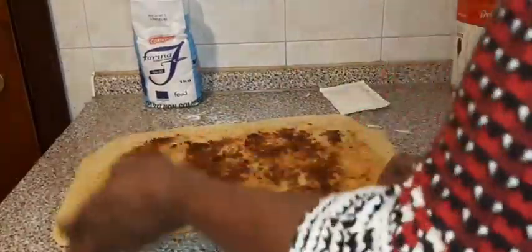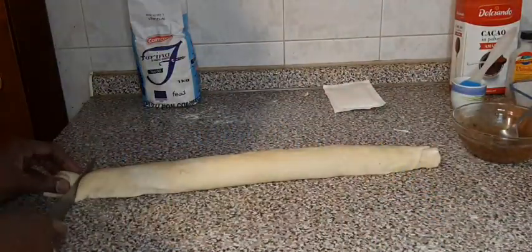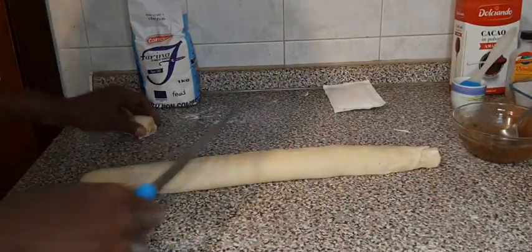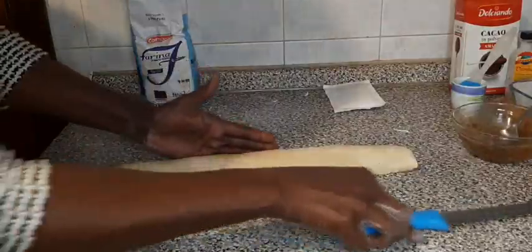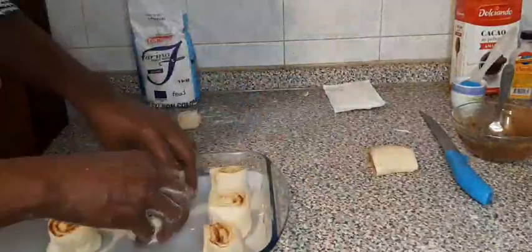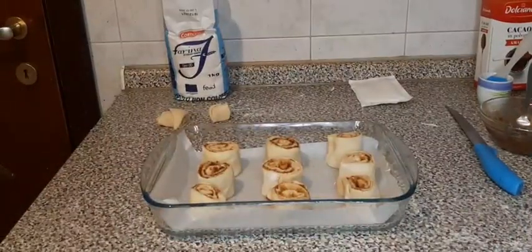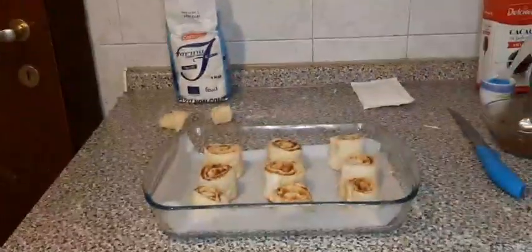Now I will begin to roll it up. Cut off the starting parts and try to shape it — fantastic! Cover it and give it one hour to rise, then it is ready for the oven.